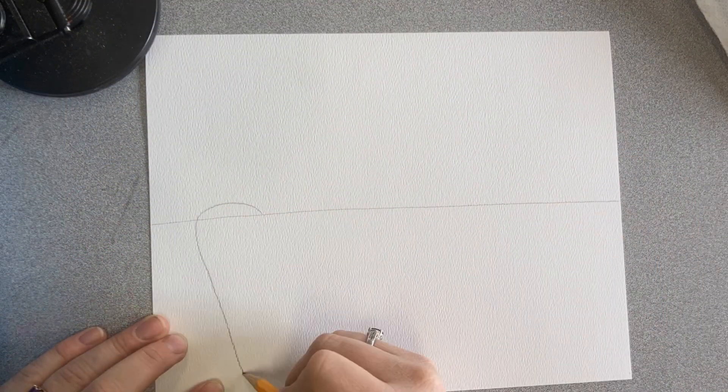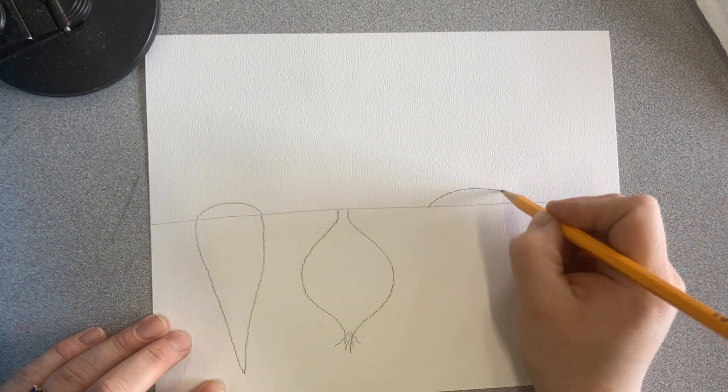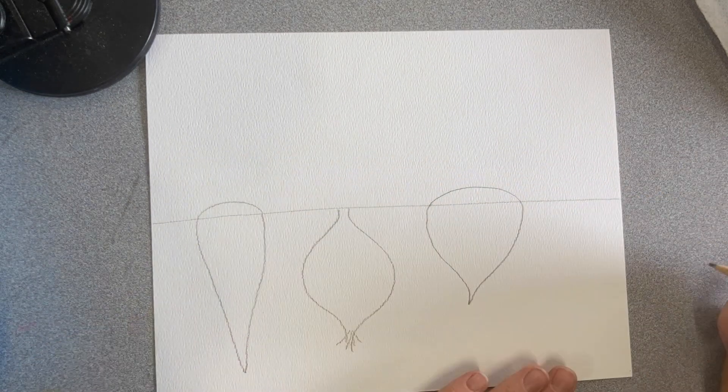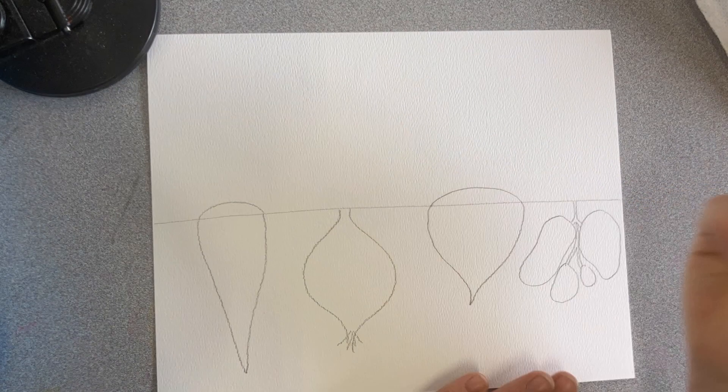One of the most important parts of this image today is the simple horizon line. Let's remember that the horizon line separates the earth from the sky. Because we're doing a cutaway concept, this is going to show us above the ground and below the ground.